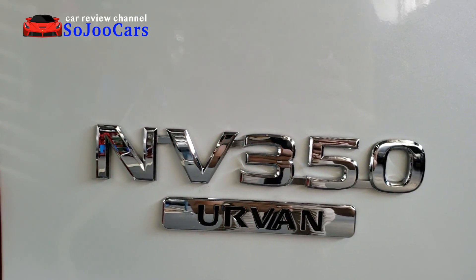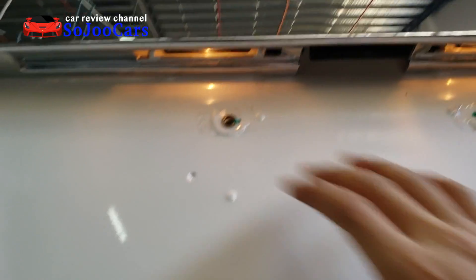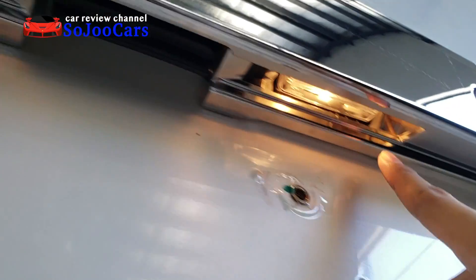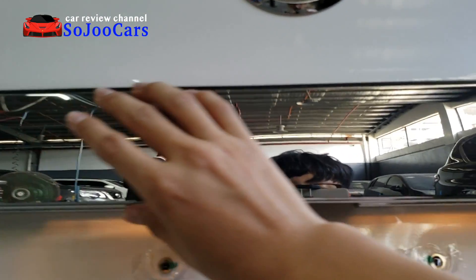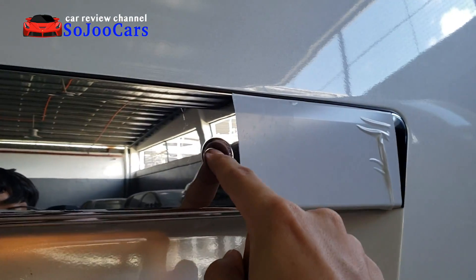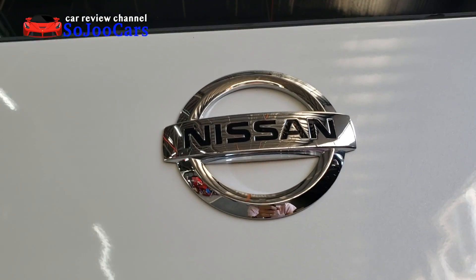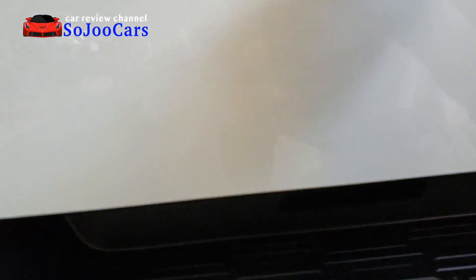There's the NV350 badge with the Urvan emblem, and importantly, it says 'Premium.' There's a place for your plate, a latch to open the rear gate, and lights for the plate number. This area is finished in chrome and has a keyhole and Nissan logo as well.